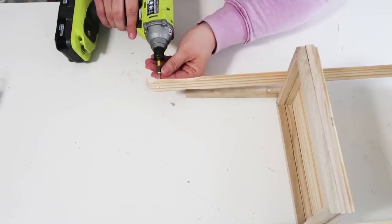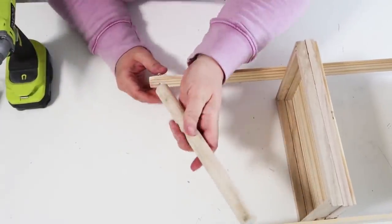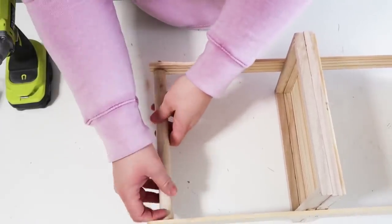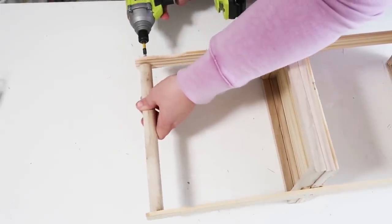Go ahead and start that first screw in your painter stick. I always like to drill first to make sure it doesn't splinter anything, and then once it's in place go ahead and drill everything together. The dowel is going to want to turn and rotate on you, so just make sure you hold on to it as tight as you can as you start to screw everything together.